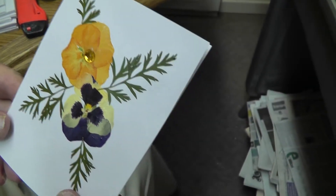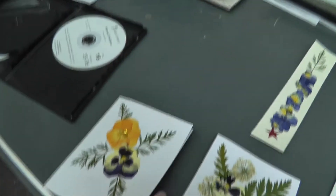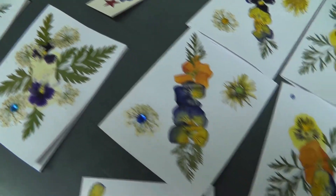I wonder what it was because it also preserves the greenery too, doesn't it? It preserves the color, yes. Wow. Beautiful.